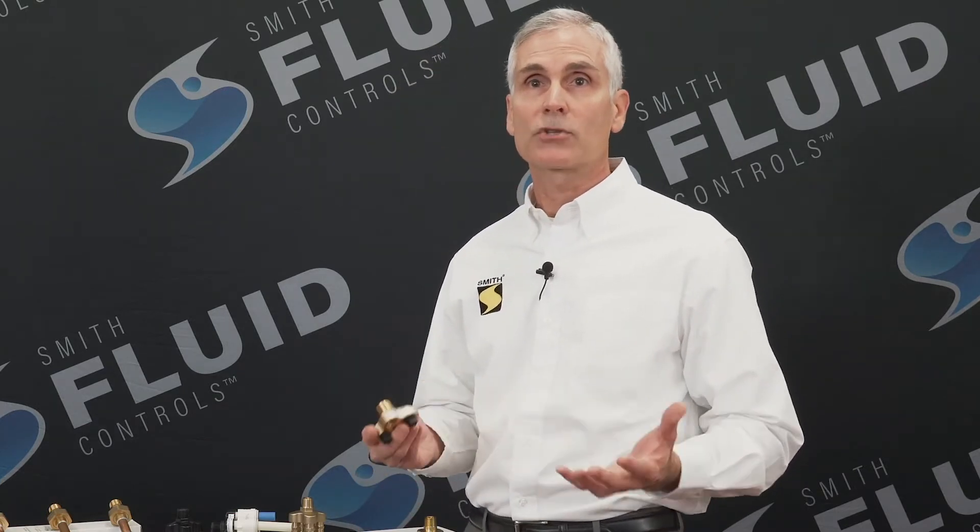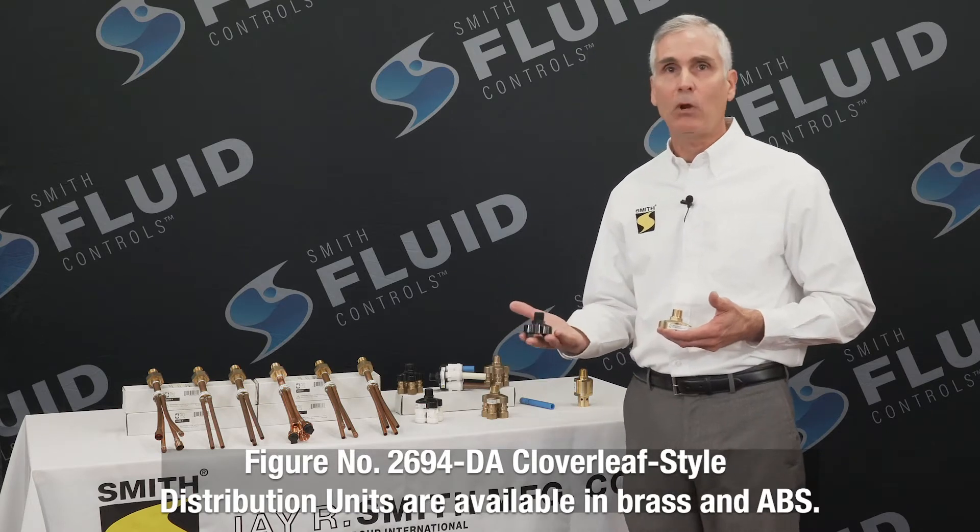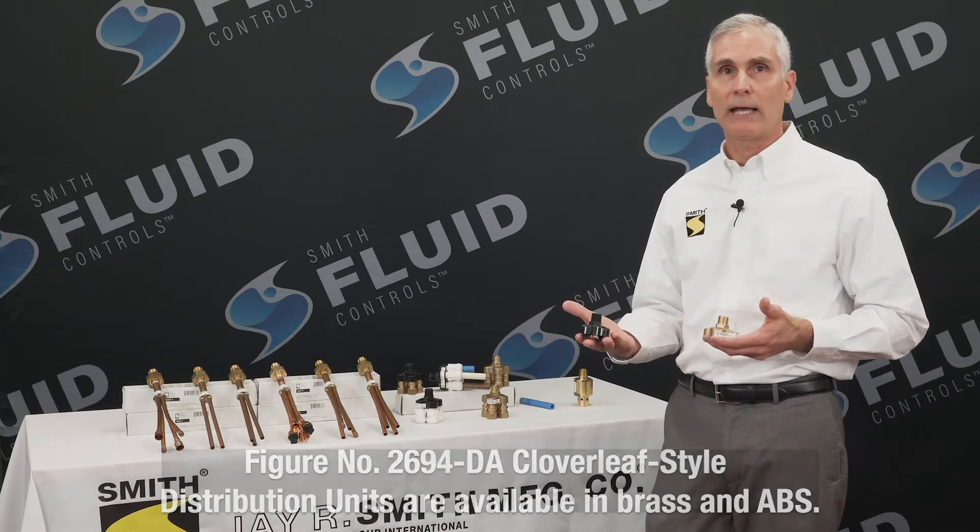The two versions are the 2694 DA and the 2683 series, each with variations to fit any number of applications. The 2694 is our patented cloverleaf design. When properly installed with a trapped primer valve, it will evenly dispense the discharge from that trapped primer to as many as four ports. This version is offered in brass as well as ABS plastic, such as these examples I have here.